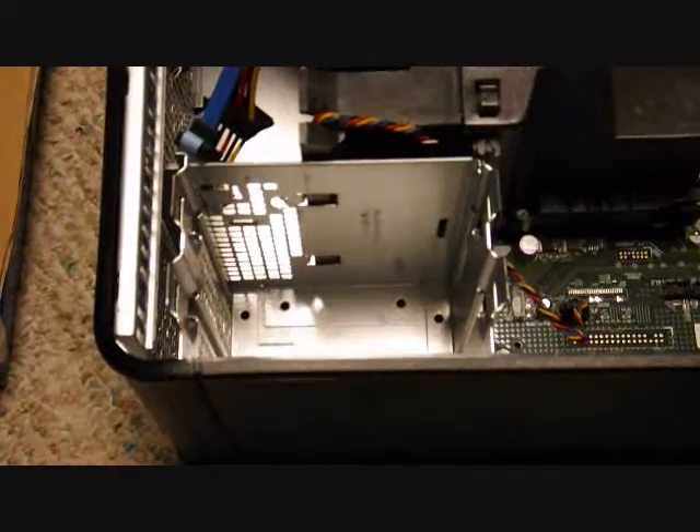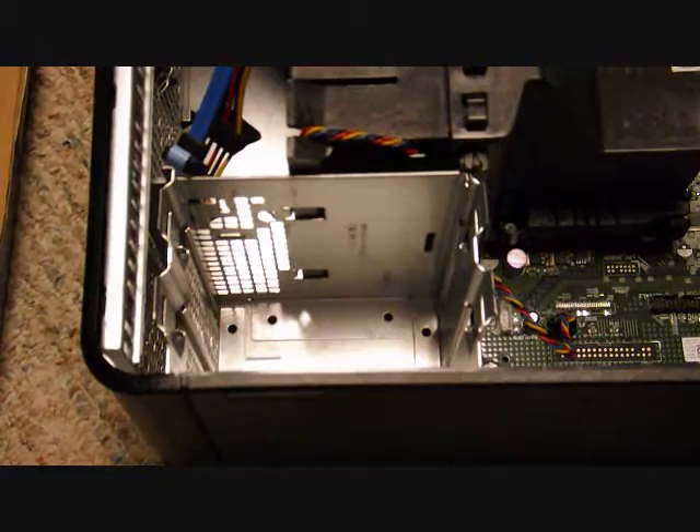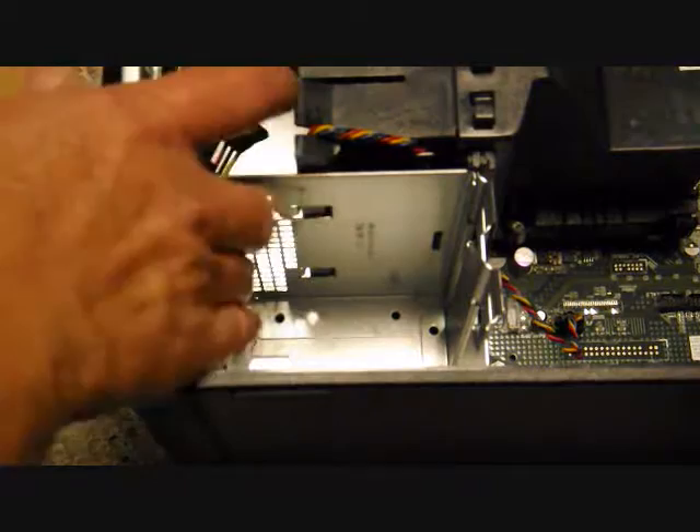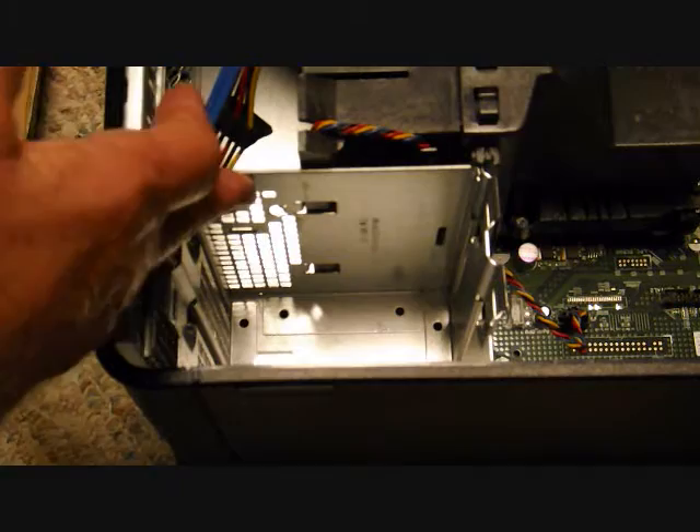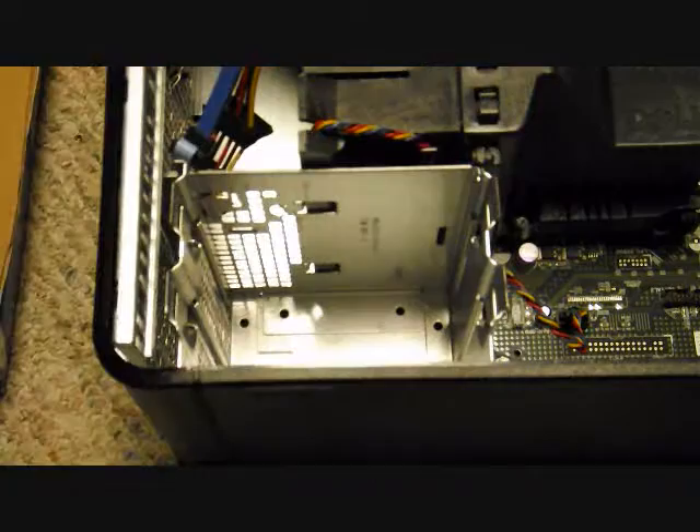The hard drive bay is right here and it was made for a three-and-a-half-inch hard drive. Before you handle the hard drive or anything else inside, make sure you deal with any static — you can wear an anti-static wristband, or in my case I'm touching the case to make sure there's no spark.